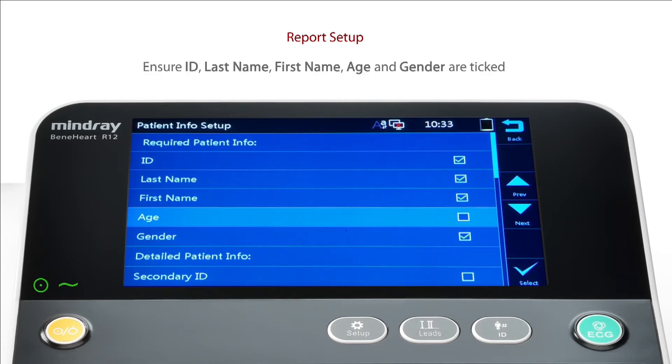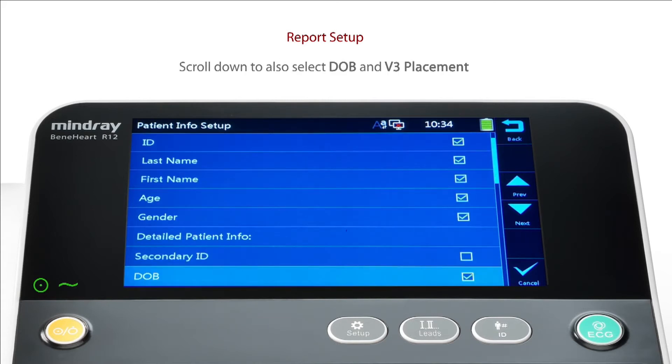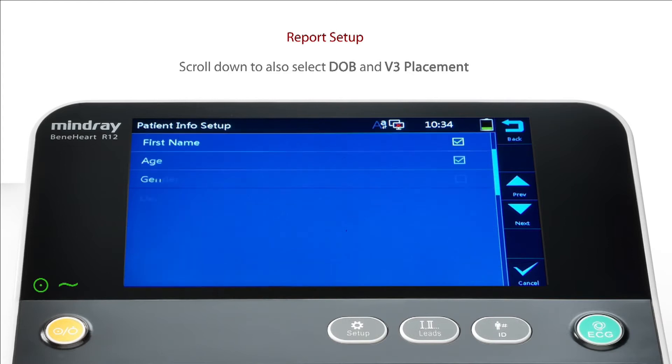Ensure the following boxes are ticked: ID, Last Name, First Name, Age and Gender. Scroll down to also select Date of Birth and V3 Placement.